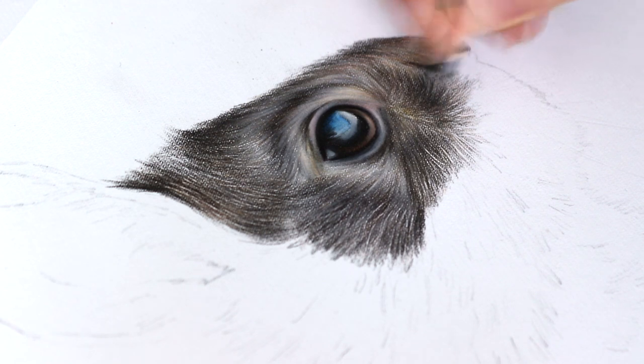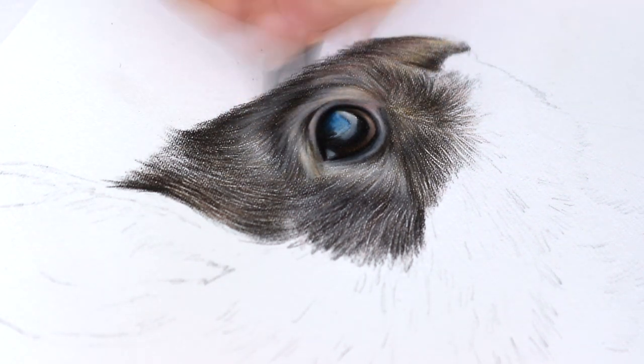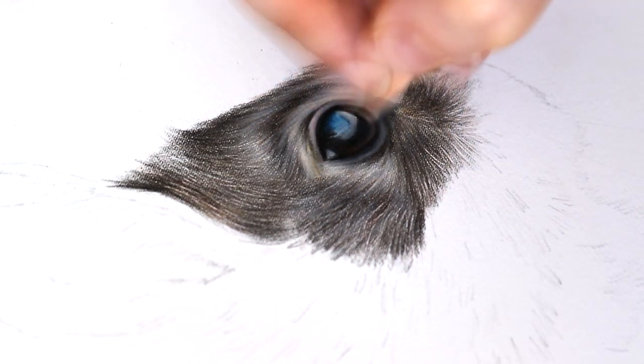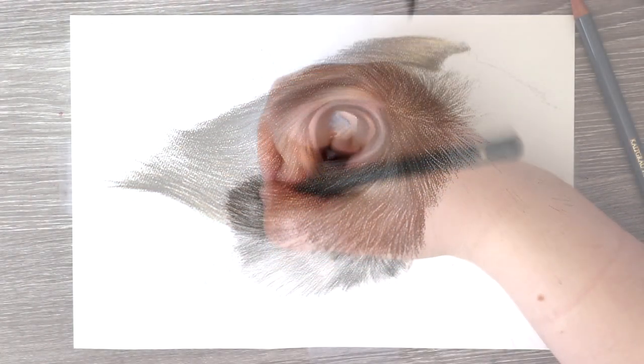The other thing you want to focus on is the length of the fur. If you have a short furred animal, you want to be using very short pencil strokes. If you're drawing longer fur, you want to start using longer pencil strokes, and that just helps to mimic that fur length.